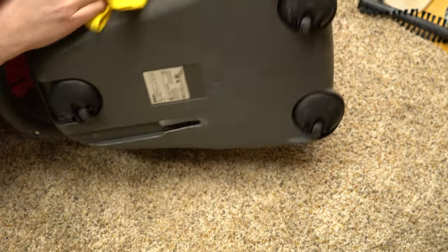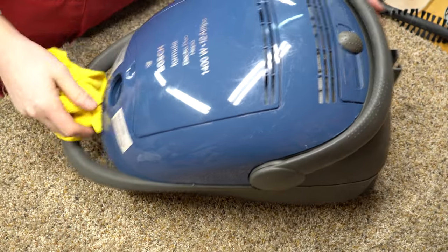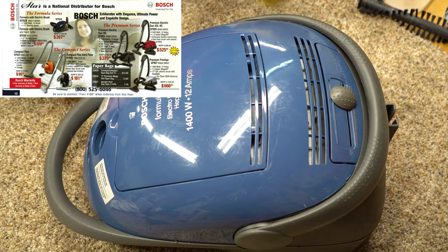It's really an interesting vacuum. I've got the actual flyer as well — hopefully shown by now — from when these were sold, showing how much they cost and everything.